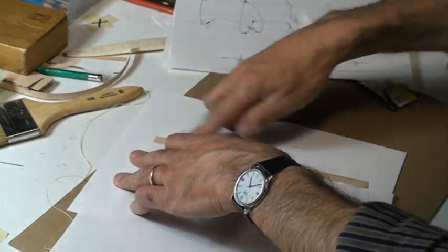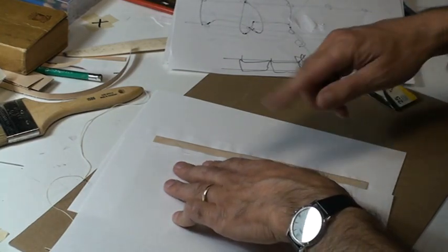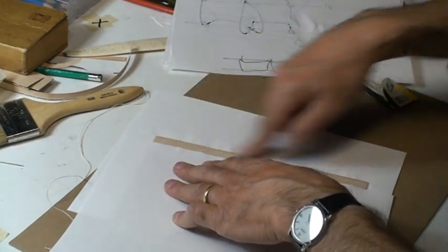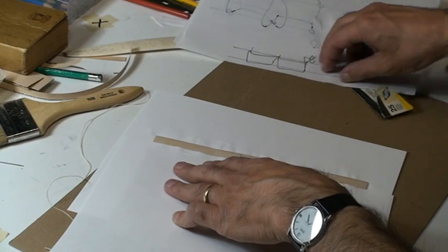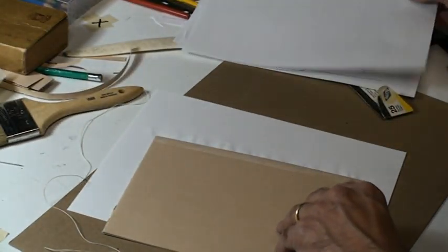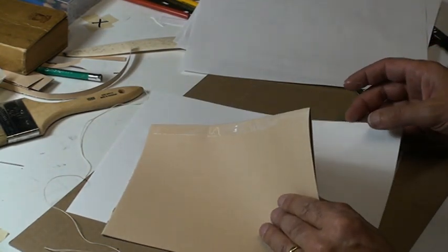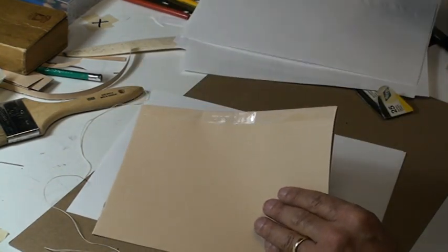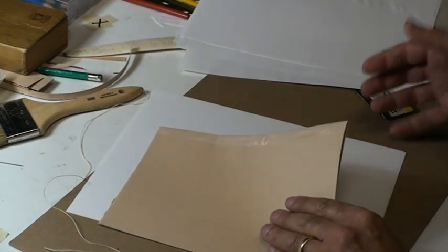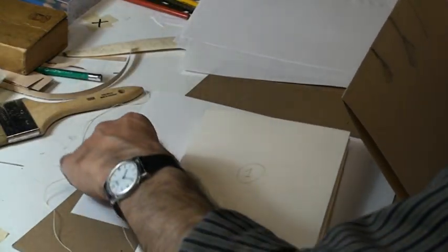If you want fancy glue, it's called polyvinyl acetate — PVA — pH neutral. But it's basically Elmer's glue, just fancy. About a quarter to half an inch strip, depending on the size of the book.